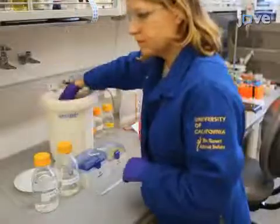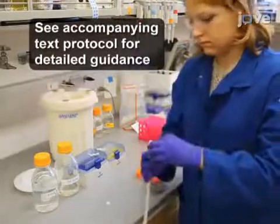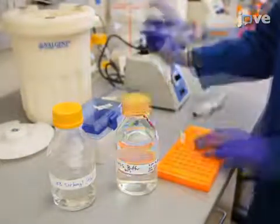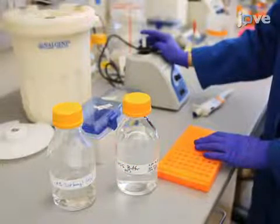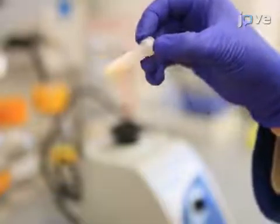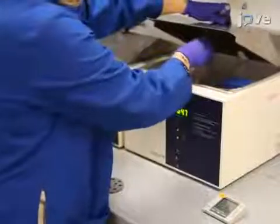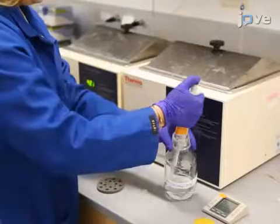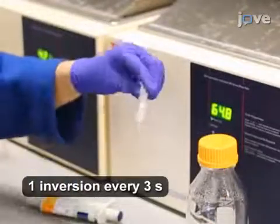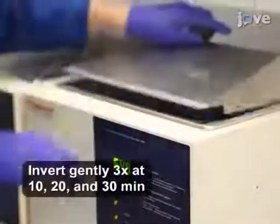To begin the experiment, quickly remove steel balls from conidia cryovials with a magnet. Add 700 microliters of 65 degrees Celsius lysis buffer and vortex the solution for 5 to 10 seconds until a slurry is formed. Add 300 microliters of 65-degree pre-warmed 5% volume-by-volume sarkosyl and gently invert 5 times. Incubate the tubes for 30 minutes at 65 degrees Celsius.